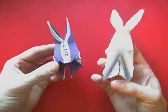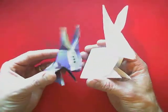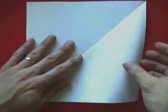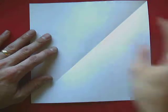For this video I'm going to show you how to make an origami rabbit. We're going to start off with our square piece of paper and we're going to fold it side to side.